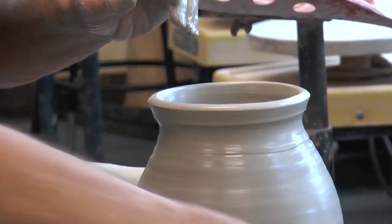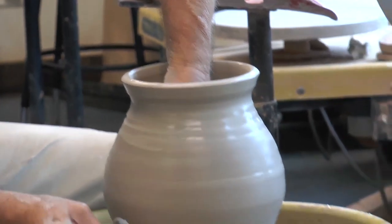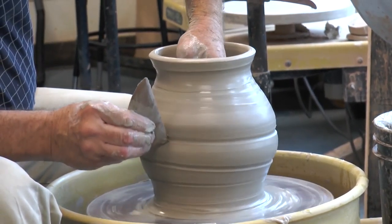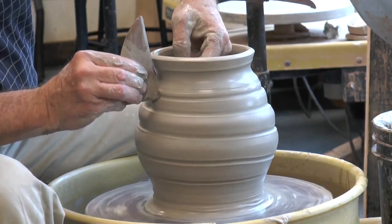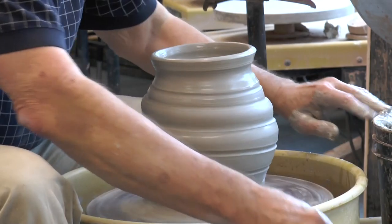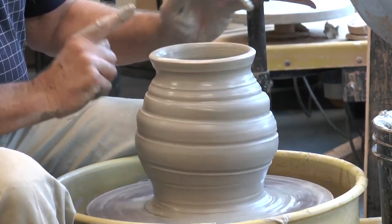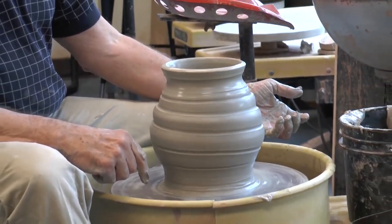And maybe we want to put some lively texture in the side wall here to give the surface some life. So there we are — we'll finish the top of the rim here, and we're ready to have the form go on to the next stage.